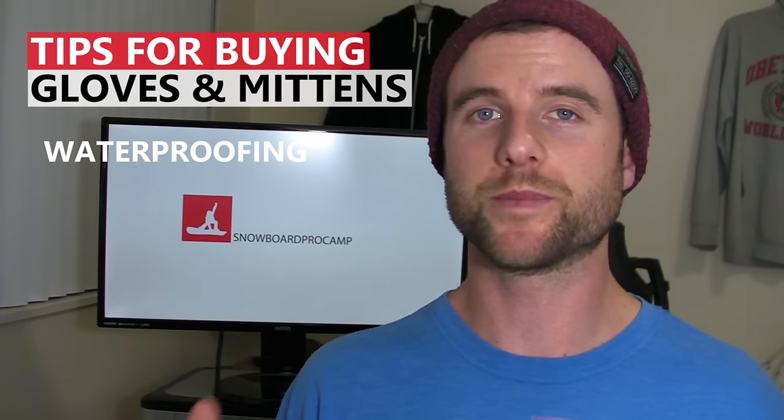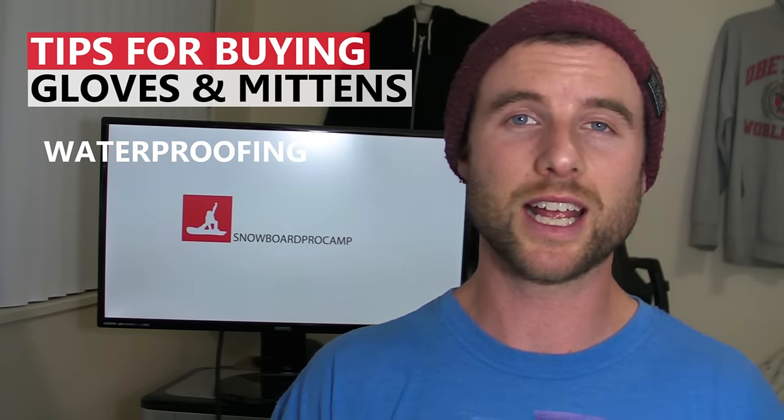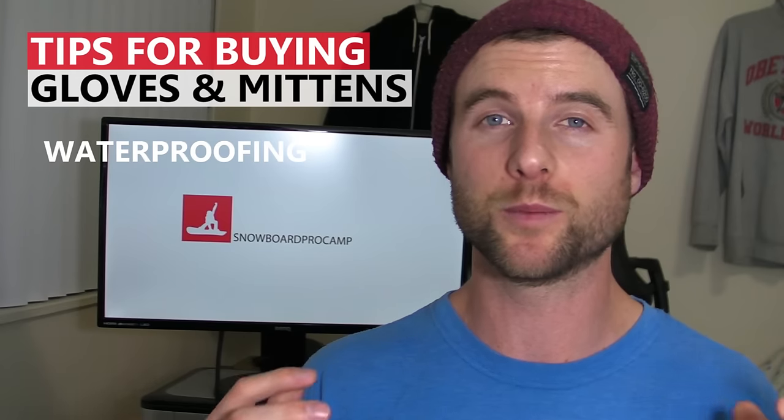If you're just learning you might spend a lot of time with your hands in the snow, so it might be worth it to bring a second pair because once your hands get wet then it's really hard to keep them warm.